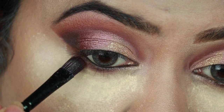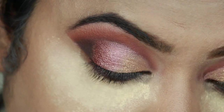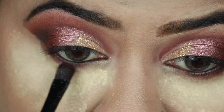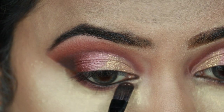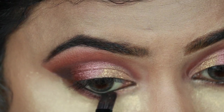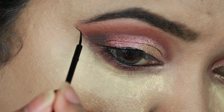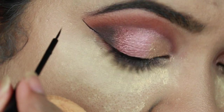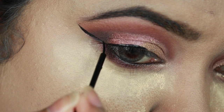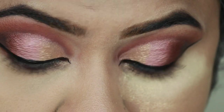Now I'm using the same shimmery brown eyeshadow on the outer one-third area, applying the rose gold color on the center, and applying the shimmery gold color on the inner corners. Basically I'm repeating the same thing I did for my eyelids. Now with this NYX eyeliner I'm creating a nice wing, because a bridal look is incomplete without a thick winged eyeliner. Then I'm dusting off the excess powder.